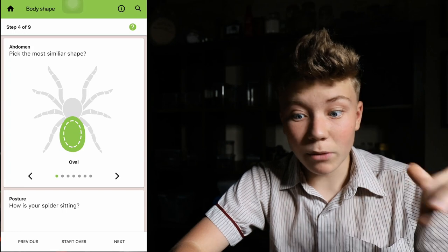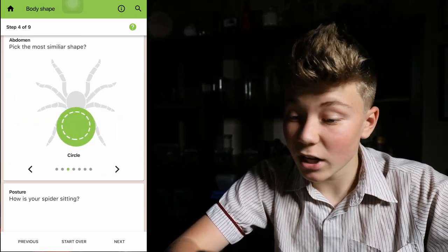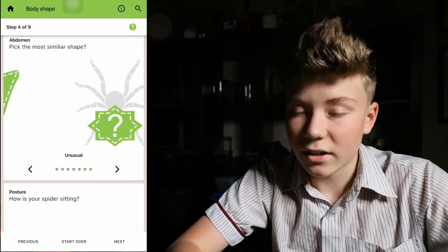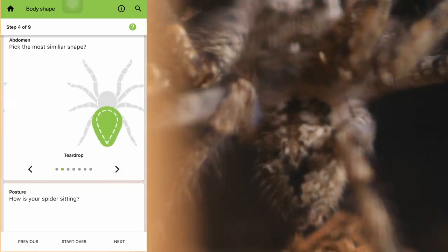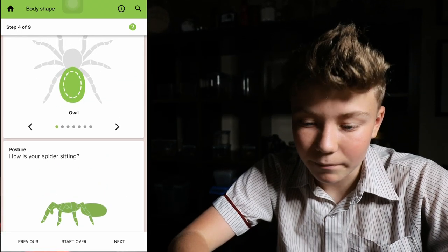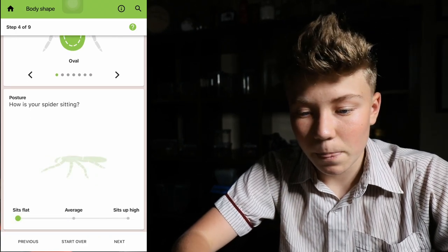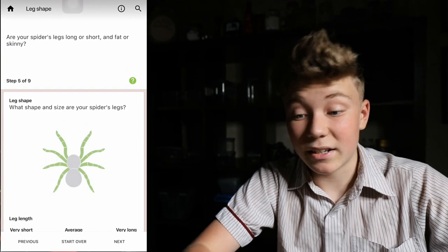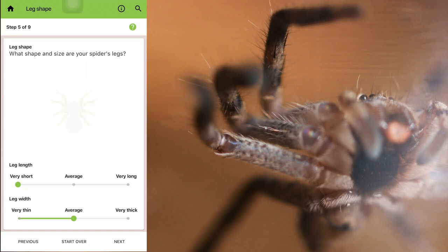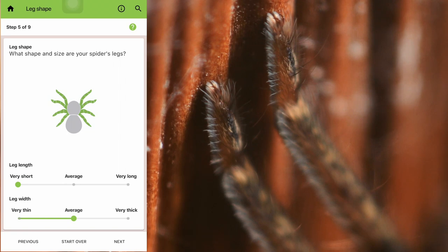Now you can actually select the shape of the abdomen — oval, teardrop, circle, long, triangle, tall, or unusual. We'll just go oval because that's basically what it was. Now you can also select the posture of the spider, how it's sitting. Because it's a huntsman, it sits flat. Next. What shape and size are your spider's legs? Because it's a baby spider, I'd probably say quite short. The leg width was very thin, so I'll go very short and very thin.